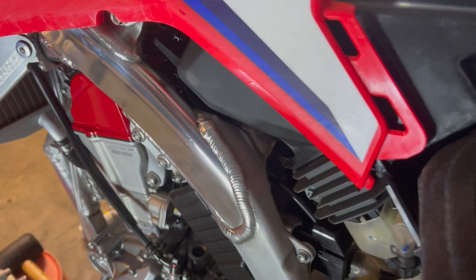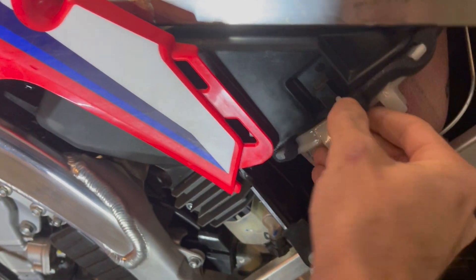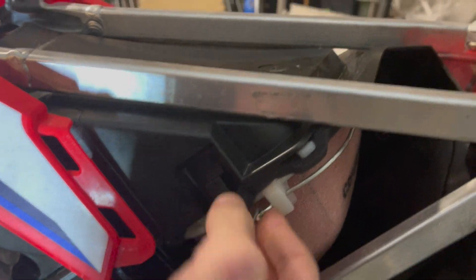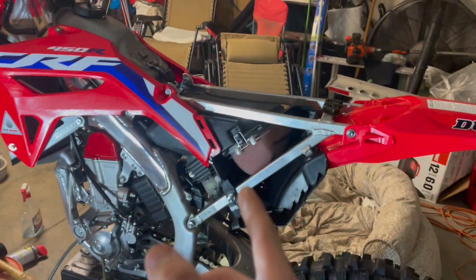Same thing, you just put it in. You can literally do it with one hand. Make sure this little tab goes in this hole. Pull up the bar and let go. Just did it with one hand.